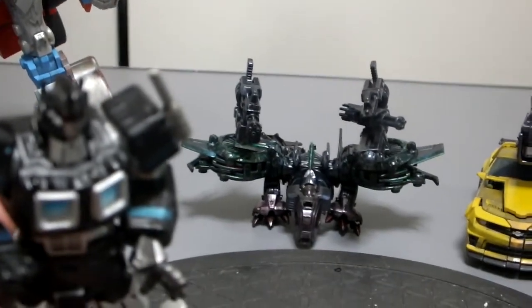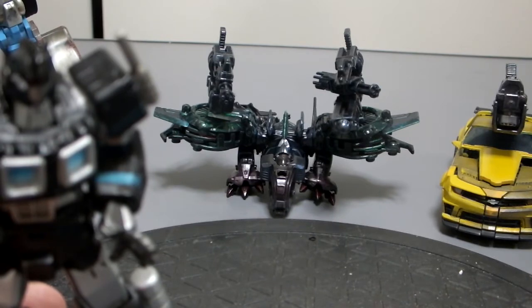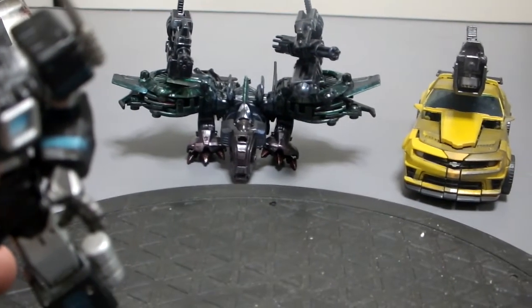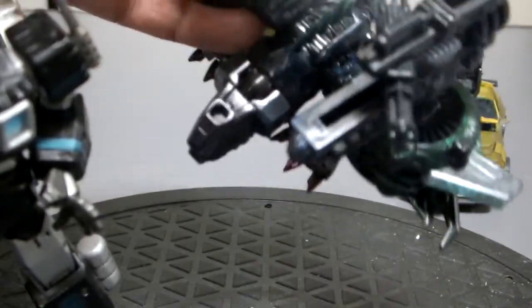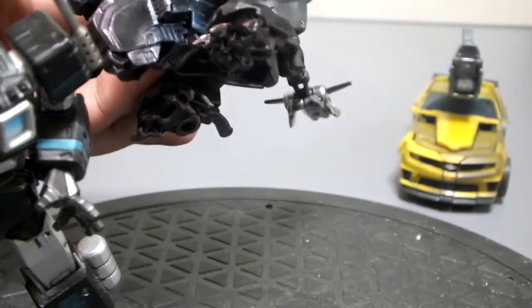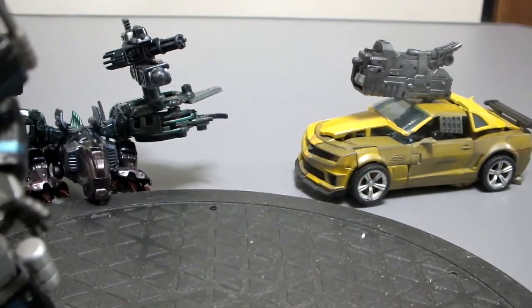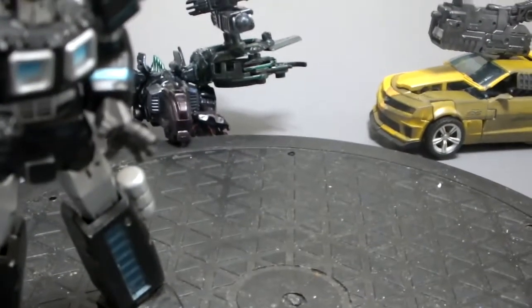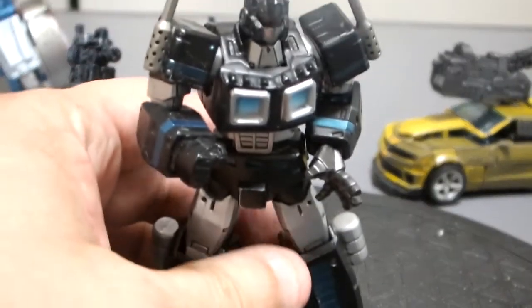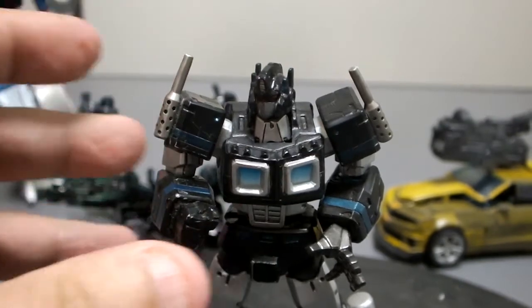That was for Larry — Mr. Plastic Robots. I changed the Laserbeak into that. And this is my experimental junkyard Bumblebee. I like customizing, I like making figures and repainting them.